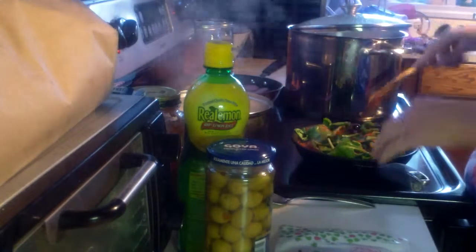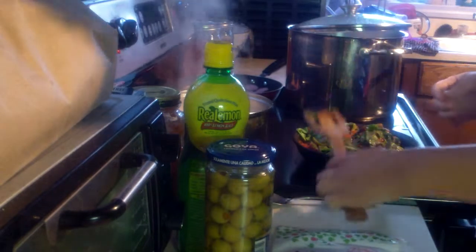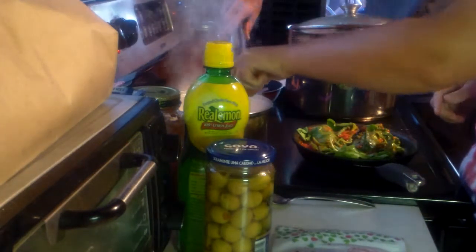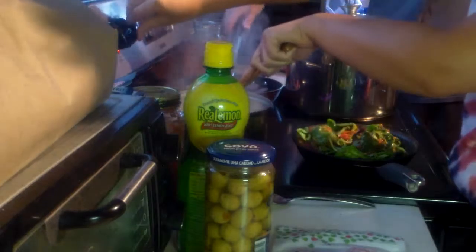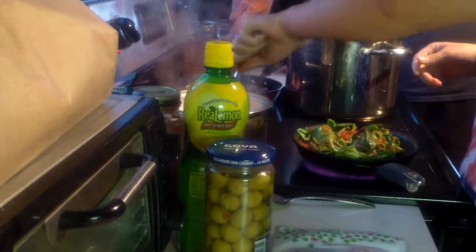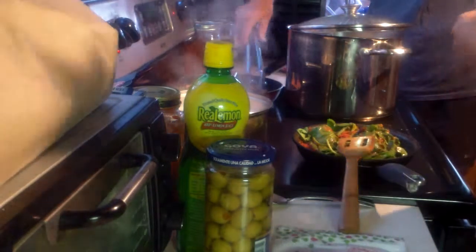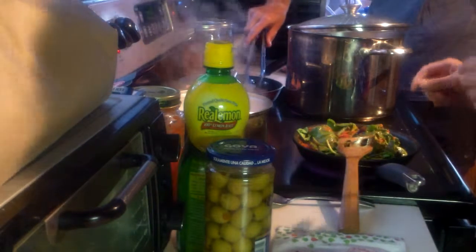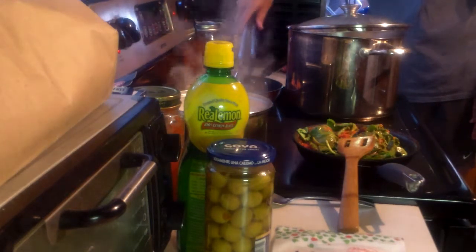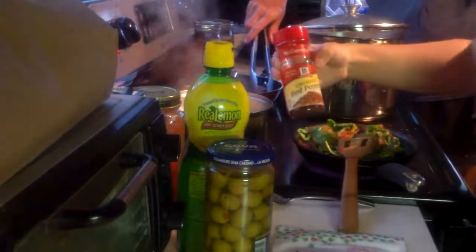It looks like a mess, but you just throw it in the pot after you mix it all up, throw cheese on it, and it's delicious. Turn this down a little bit to medium-high. Put the spinach in there — it's good for you. I'm going to put a little bit of chili flakes in this because that's what I did last time. It's really good.